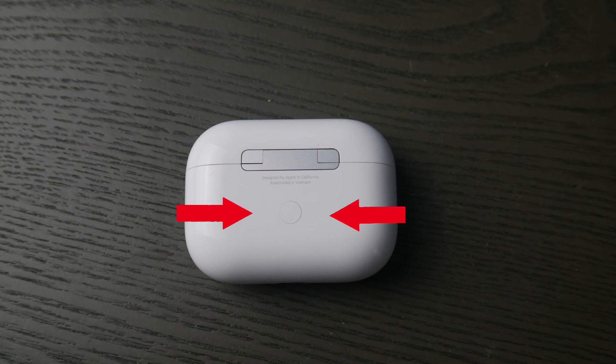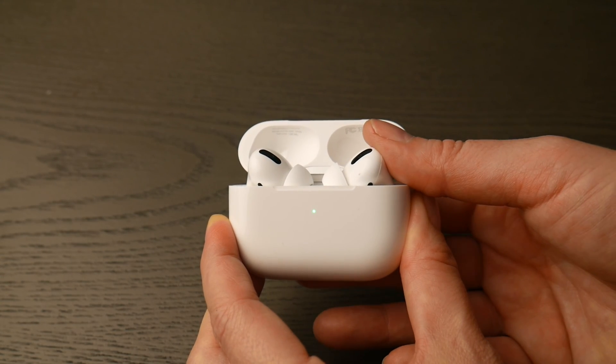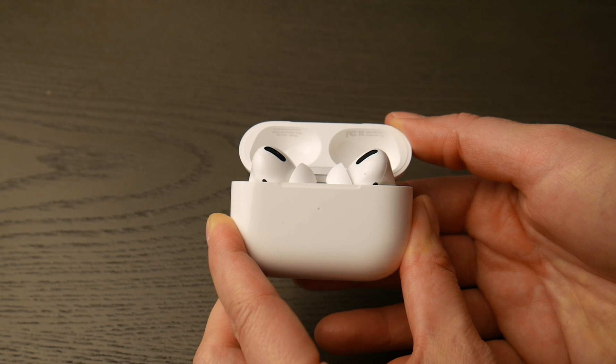The first thing you're going to do is locate that round white button on the back of your AirPod Pro case, then flip it over, open up the lid, and hold down that white button until that green light changes from green — as you see in the video — to flashing white. You are now ready to pair.